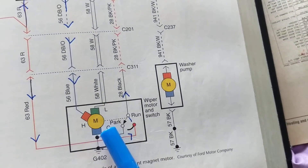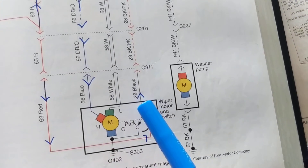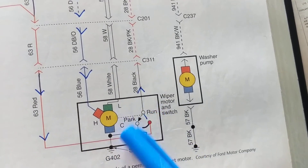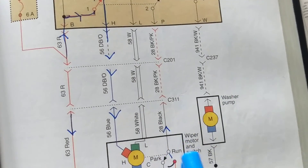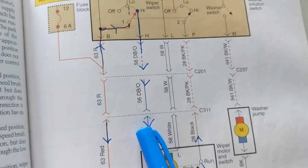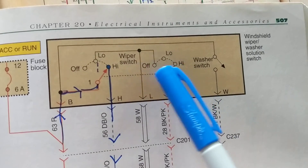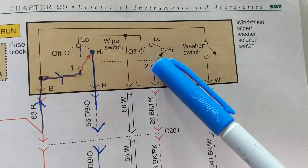The wiper motor has two kinds of brushes: one for high mode and one for low mode, and then a ground. There's also a mechanism for the run position and the park position. Now, these switches are ganged together, so whatever position switch number two is in, switch number one will be in at the same time.